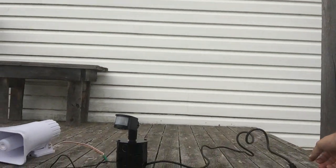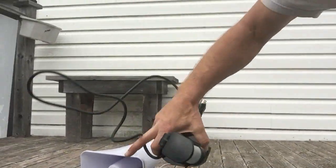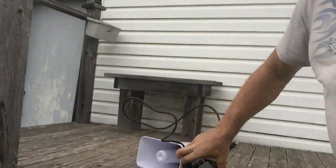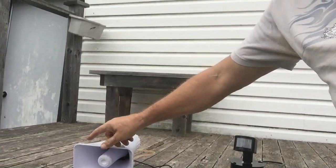All in all, it's a good little system. It's portable — you can take it wherever you want. Take it, set it up, hide it behind something. It's going to make so much noise nobody's even going to be able to figure out where the sound is coming from, because it's so loud it just resonates everywhere.